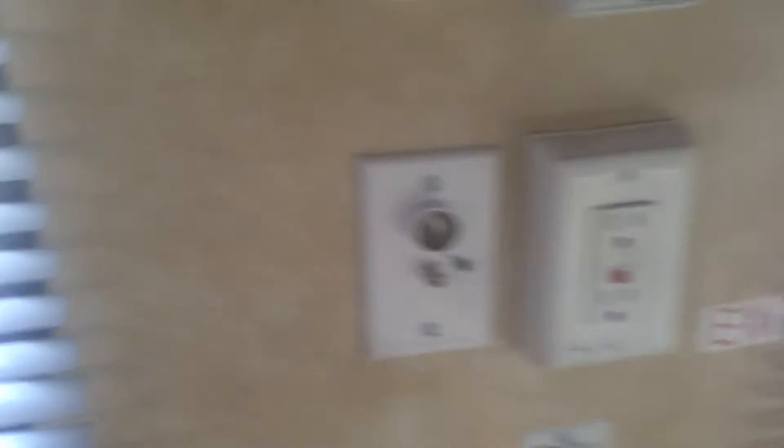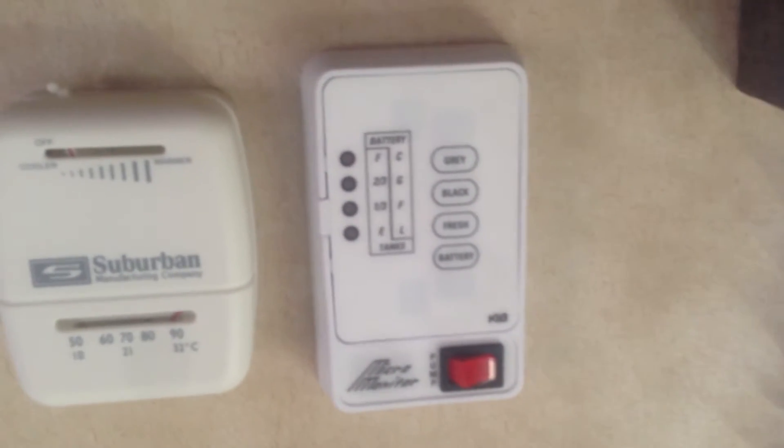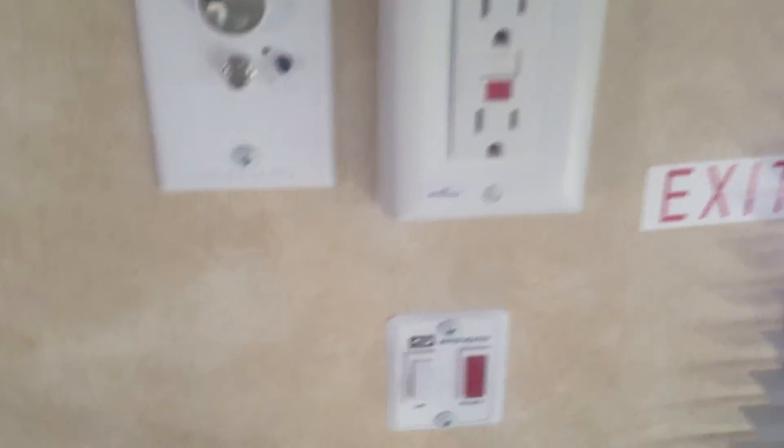All your hookups are right here. You've got a TV antenna booster, a thermostat for your furnace, measuring probes for all your holding tanks, a monitor panel, and GFI outlets. This is your water heater — in the morning you just click a switch, and when the coffee's ready, you've got hot water ready as well.